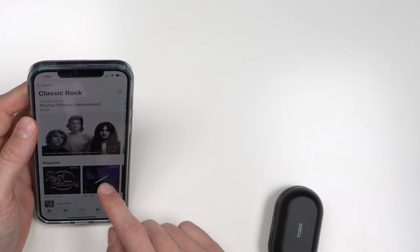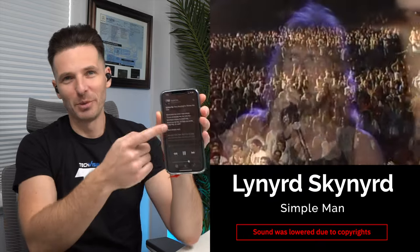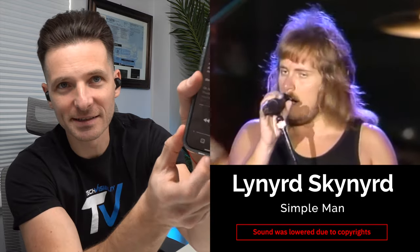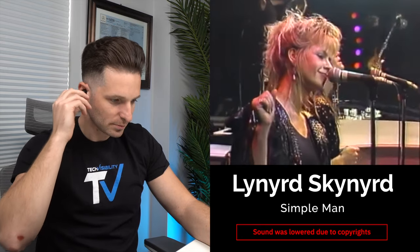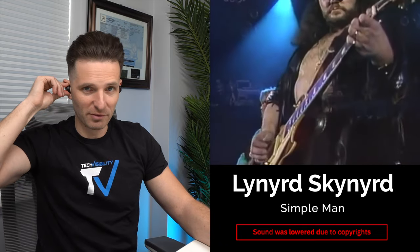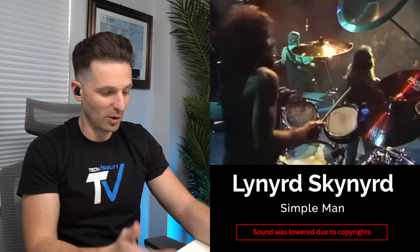Let's do a classic rock test — Simple Man by Lynyrd Skynyrd. Apple Music gives you all the words so you can sing along. Man, that's really good for earbuds. Now when I remove the earbud they don't pause, so keep that in mind. You're paying $50 but you're not getting that auto-pause feature that AirPods have. The sound quality is amazing — if you don't mind pausing manually, these are really good.